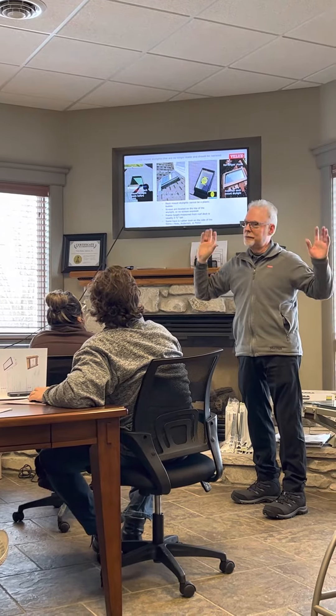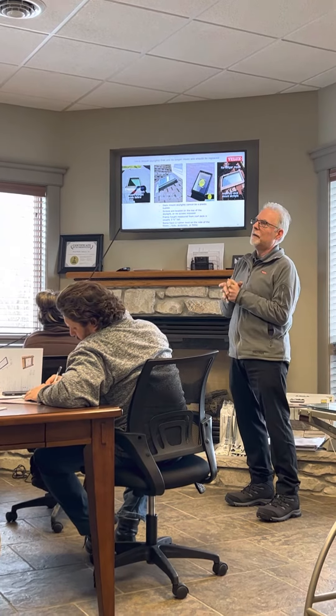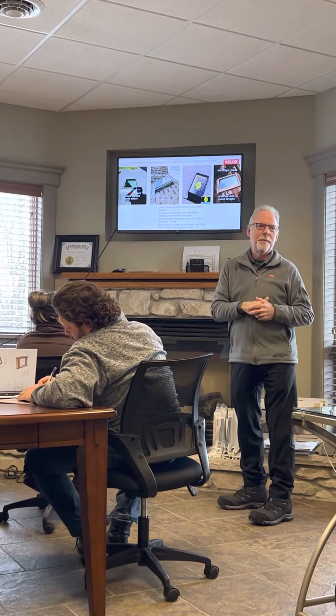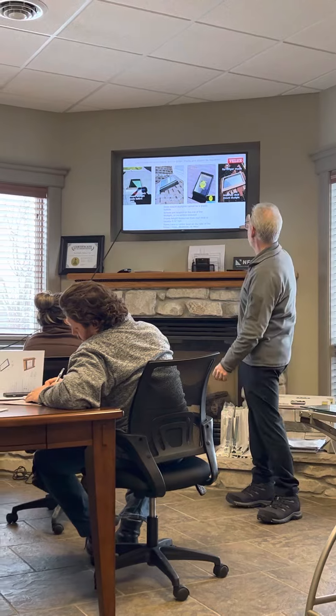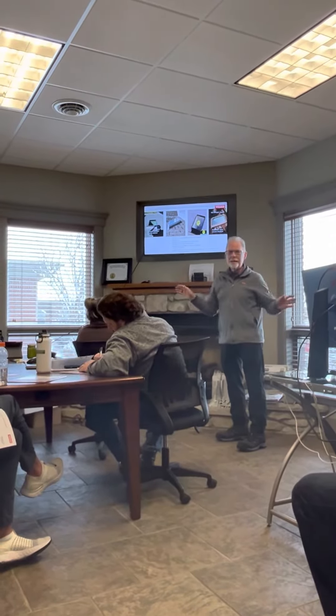If you see Anderson, that's full replacement. There are no parts available, no flashing kits. I have one roofing contractor say, 'I'll bend some metal around it.' Why would you own somebody else's problem at that point? Because most of these are well over 20 years old. So if you see one of these, that is instant replacement.